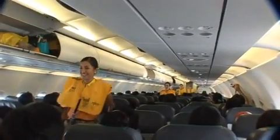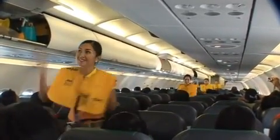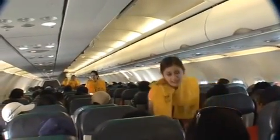For your information, there are slide rafts in this aircraft. This aircraft is equipped with an escape path lighting system. In case of an emergency evacuation, the lights will illuminate, leading you to the exits.